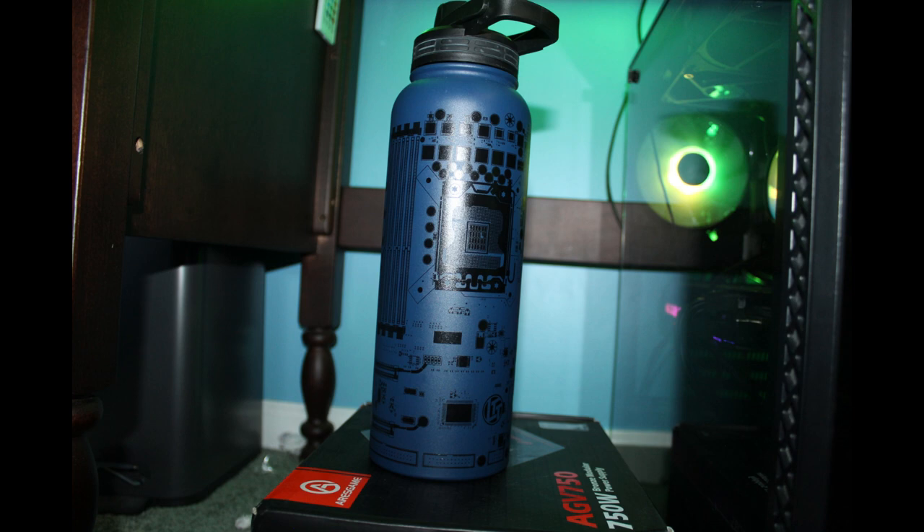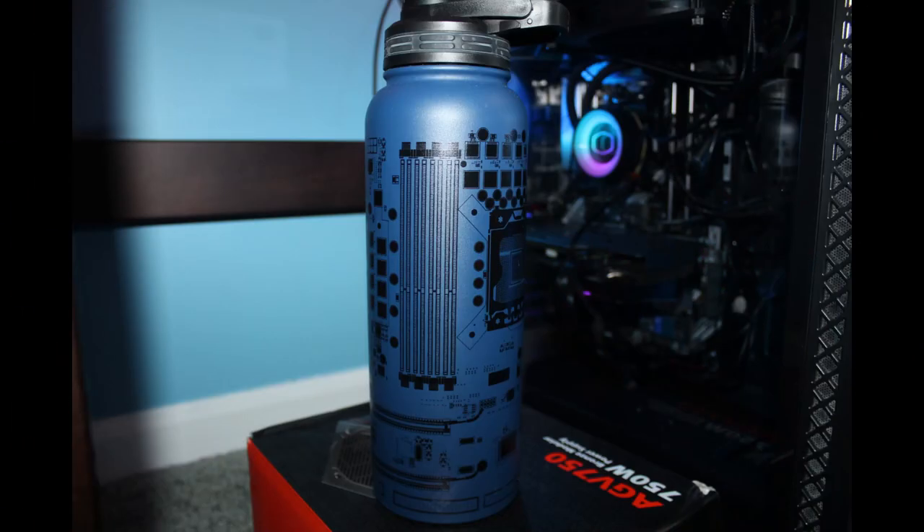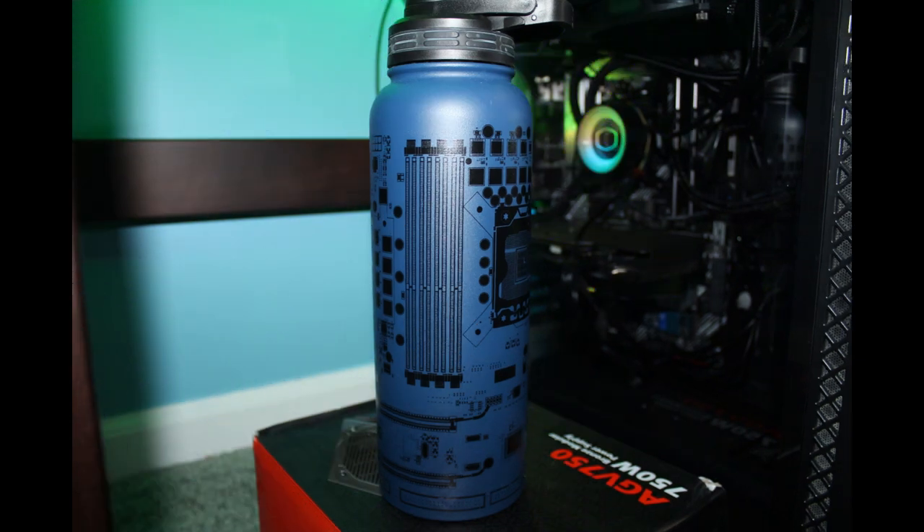Overall, I'd say the water bottle's pretty good. It has decent insulation, it looks really nice — I give aesthetics 10 out of 10. It's not that heavy, and the cap, well it's not perfect, but it's still pretty good.